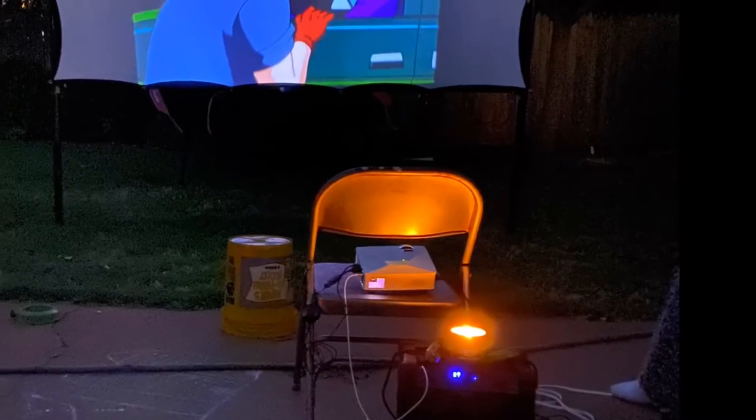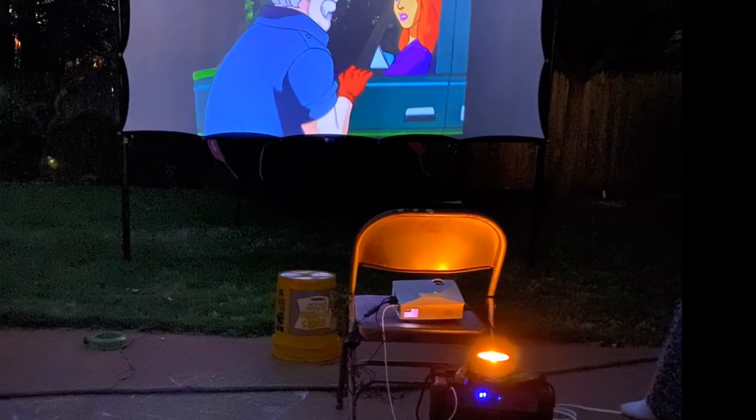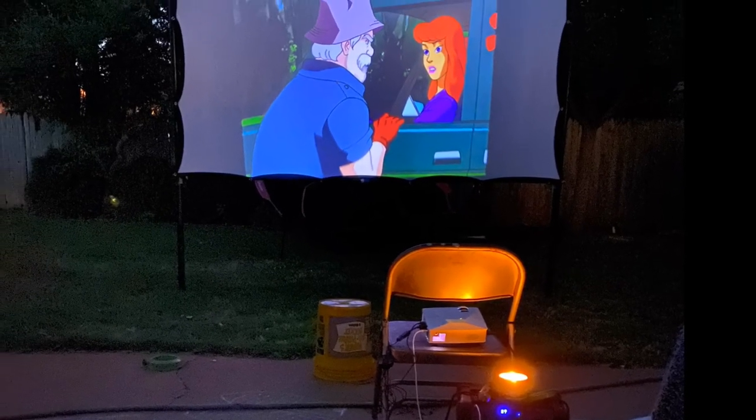We love having outdoor movie nights. We have so enjoyed having our projector and our screen and just the option to do that anytime. Once you purchase the equipment, it's a really affordable form of entertainment for your family and something your kids will remember forever. So hit that subscribe button and we'll be back soon with another video.